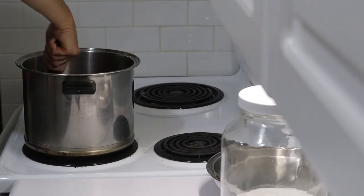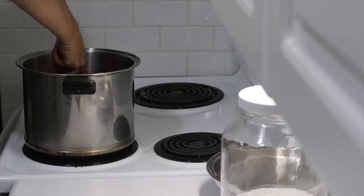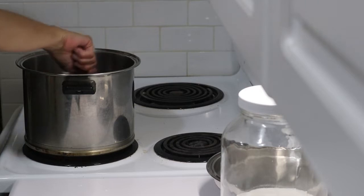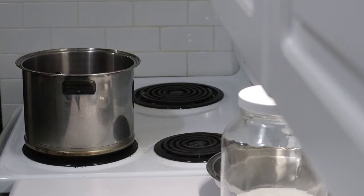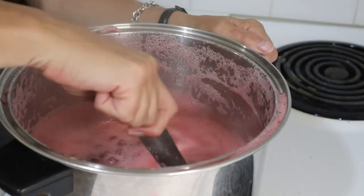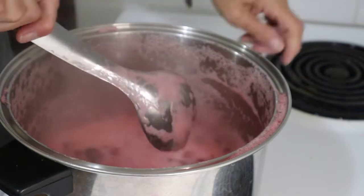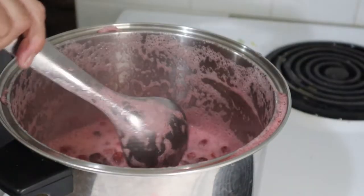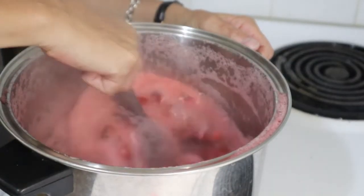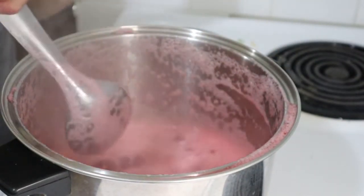We'll just wait until that comes to a boil and everything is mixed up and all the berries pop. And I'm going to prepare my jars to can this. The idea is to cook these until the berries pop — approximately five minutes — which I have done now. I've turned off the heat and I'm going to let this foam subside just a bit.